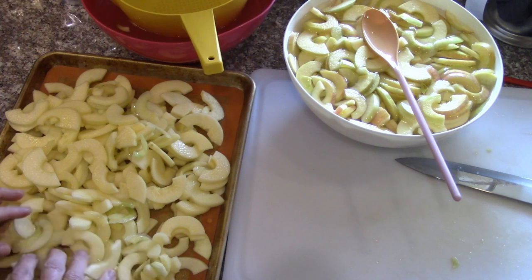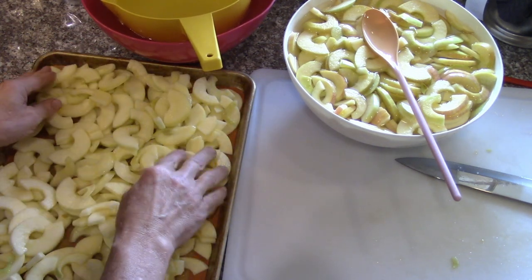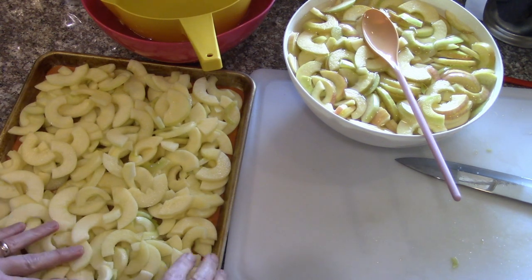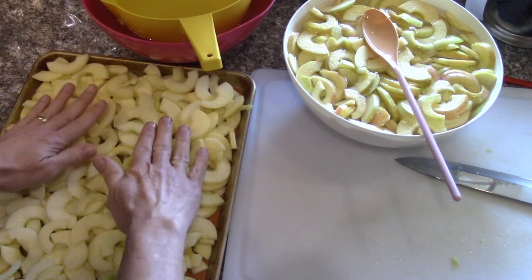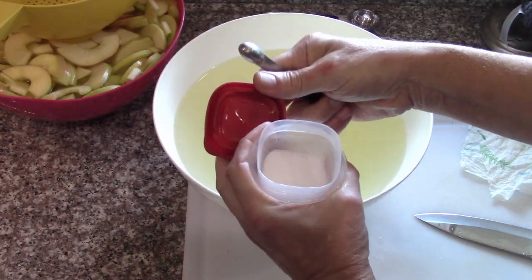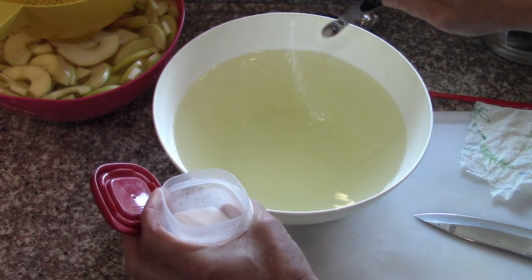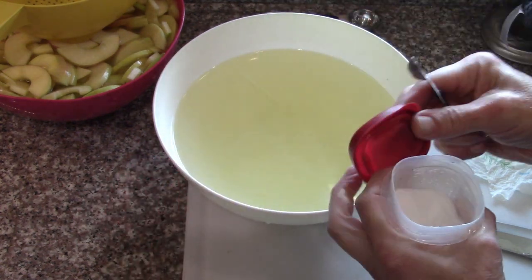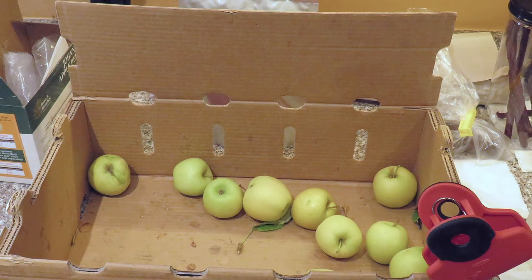Just kind of spread these out a bit, and these will go in the freezer for pre-freezing. Then they'll end up being bagged in zip-locks until I'm ready to freeze-dry them. Each time I empty the bowl of apples, I add a bit more of the ascorbic and citric acid mixture to keep the apples looking fresh. We did all the Golden Delicious apples before moving on to the Fujis.